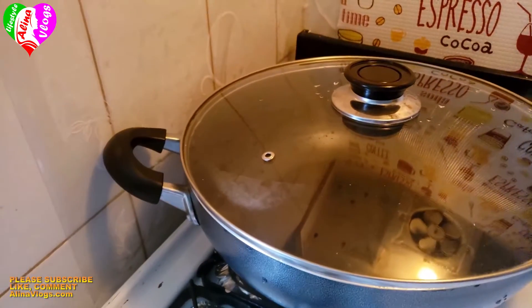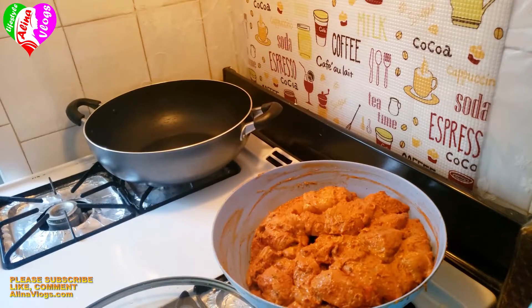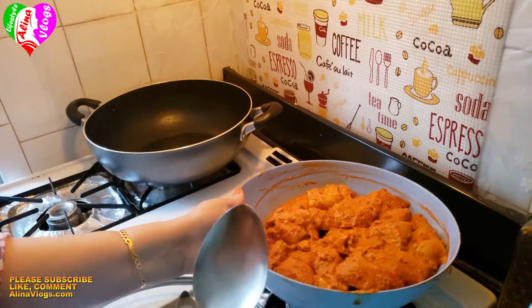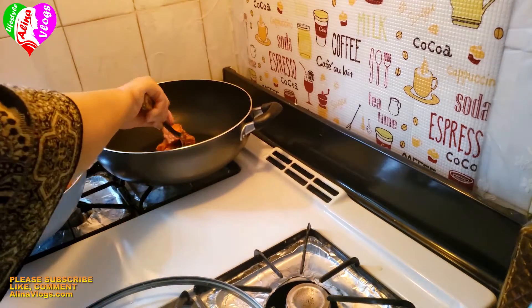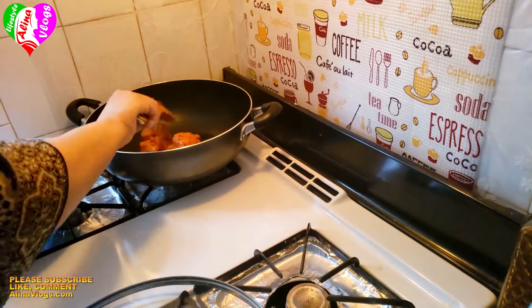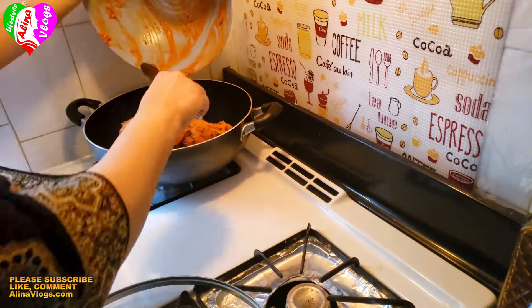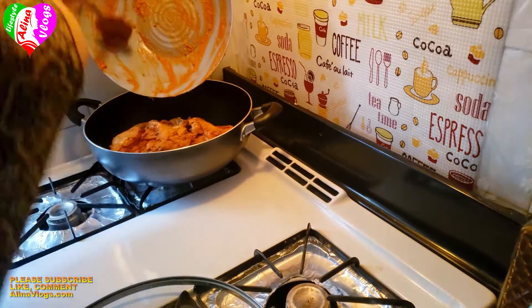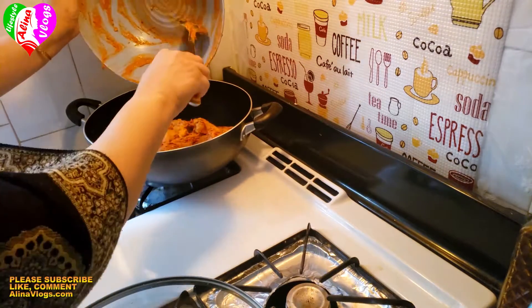I heat up the pan. We will not add any oil, because the chicken will release water and yogurt on its own. We will cover it and cook for 15 minutes.